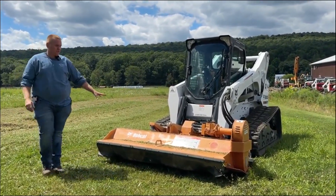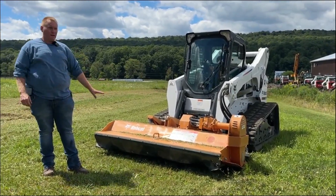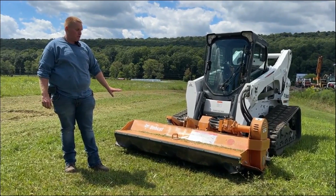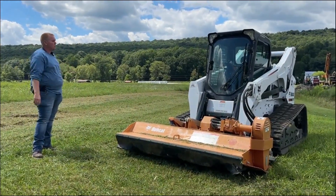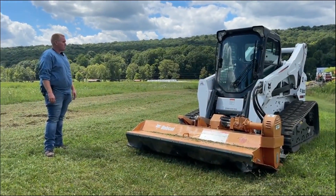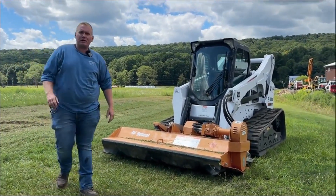Call us at 814-658-3066. The unit is ready to work — no issues, very clean, very low hours. It came in with a very low-hour T740 high-flow I had that I've already sold, and some other attachments out of that deal. If you've got any questions, 814-658-3066. As always, thanks for checking out Work Supply Company — have a great day.